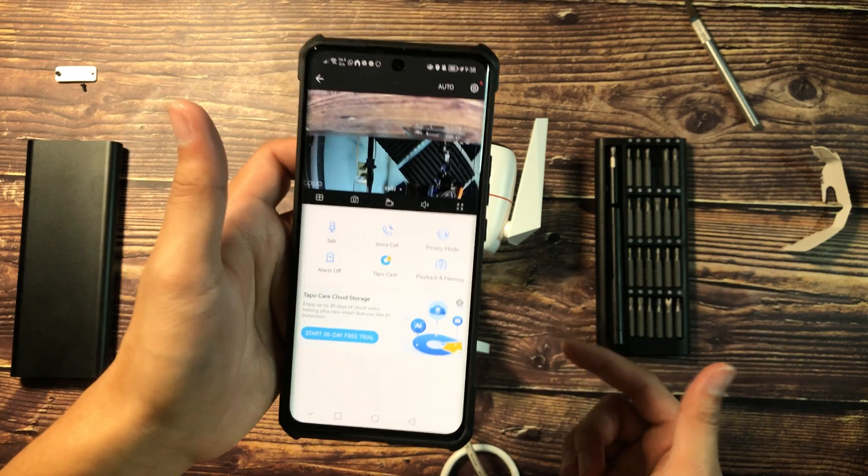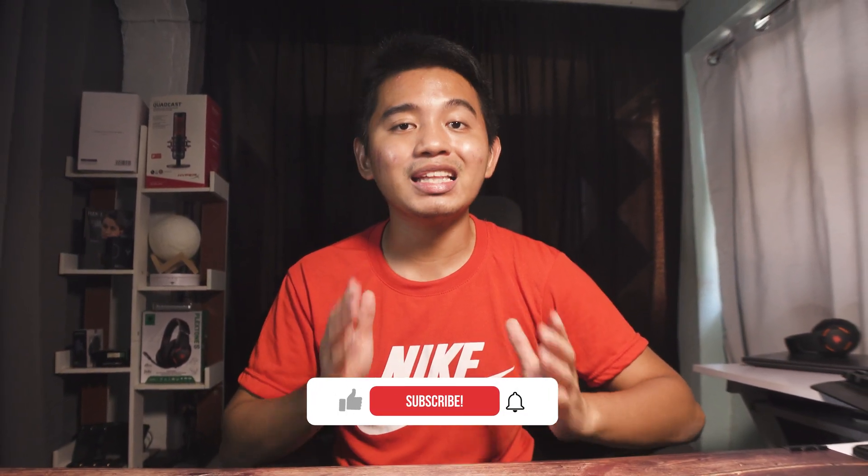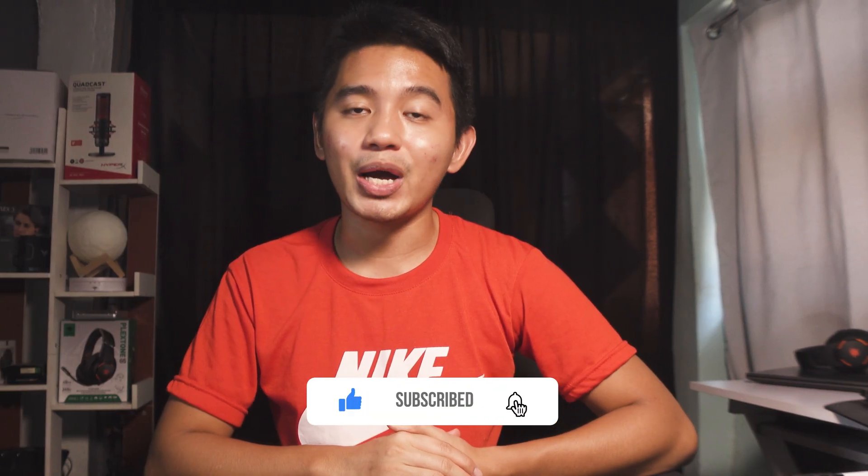That's about it — that's how you set up the Tapo C310 on your smart app. Hopefully I was able to help you and guide you step by step on how to set up this wireless camera, the TP-Link Tapo C310. Hit that like and subscribe button down below — I would greatly appreciate it. Again, it's your Techadude here. See you in my next tech videos.